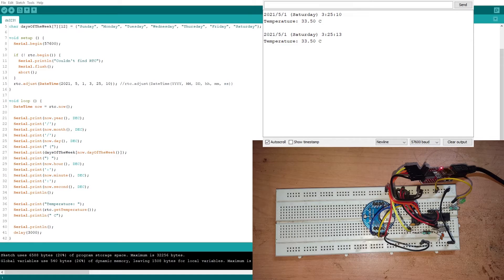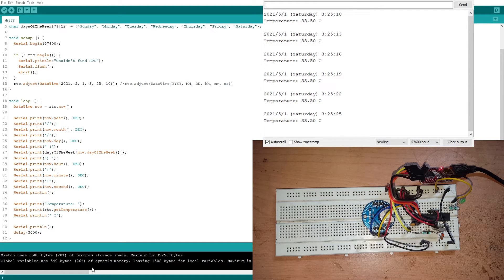On the serial monitor we can see the date and time we set. It starts exactly from the moment we flashed the code. The first line shows 2021, fifth month (May), first date — and May 1st 2021 was indeed a Saturday, so that's correct. The time reads 3:25:10, matching what we set in the code. The temperature reading from the sensor is 33.5°C, which is about right for the current ambient temperature of around 33–34°C.